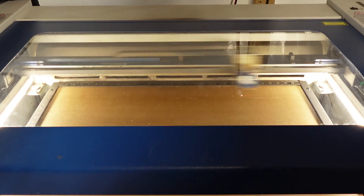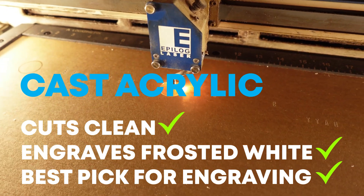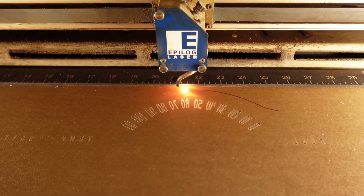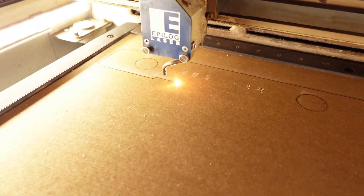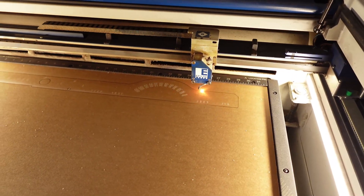Picking the right type of acrylic for your job is crucial. I like to use cast acrylic in all my laser engraving and cutting projects. The reason is it cuts clean, gives you that frosted white engraving look, and it's widely available in tons of different colors. Do not use extruded acrylic — unless of course you're just doing cutting.